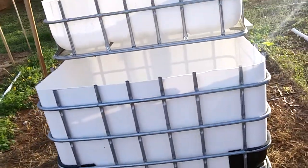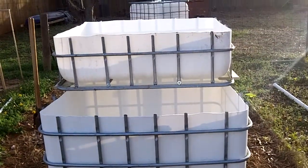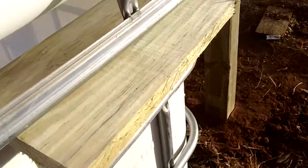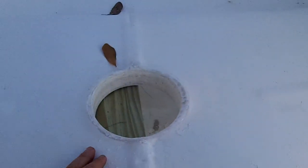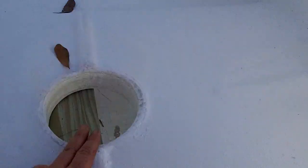Here is the fish tank — the bottom part right here — and the grow bed sits above it. Came up with an ingenious engineering design: I drilled little holes in these boards, the wire cage fits into the holes, and the grow bed sits on the boards.